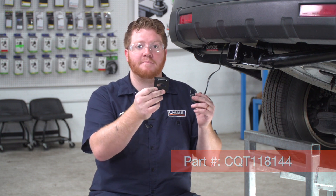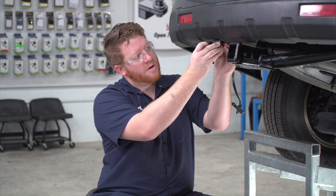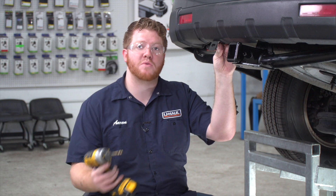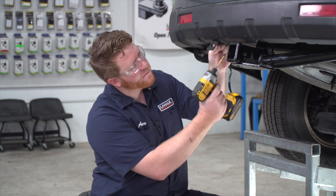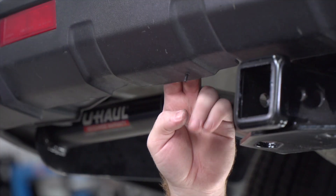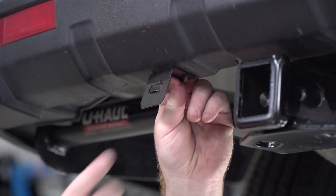You can pick this up at your closest U-Haul store or at u-haul.com, but it's not included with our kit. We're going to line it up on the bottom of the bumper and then drill our first hole using a three-sixteenths drill bit, then line up our bracket and secure it with the nut.